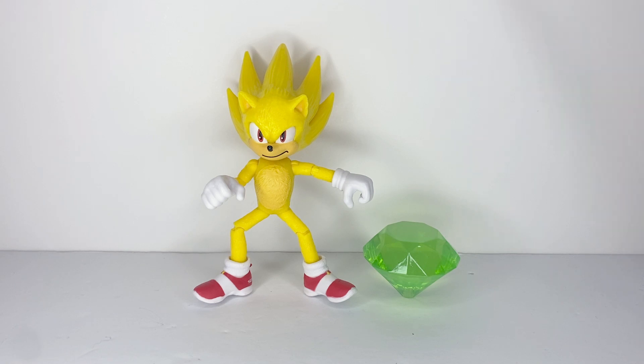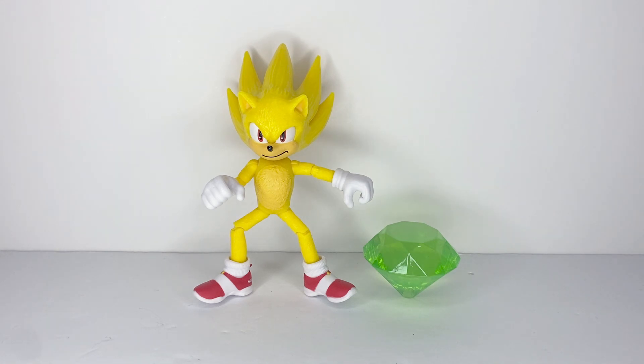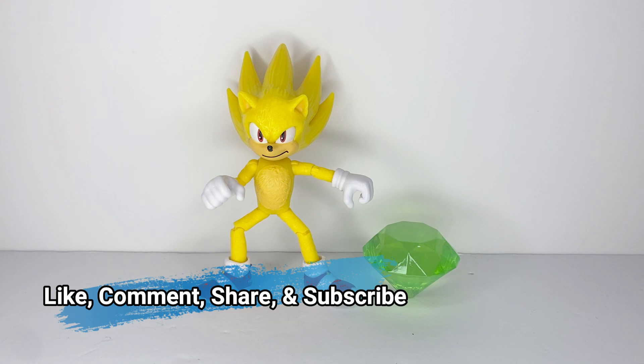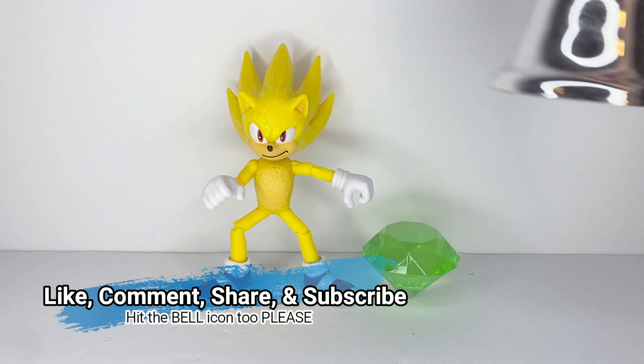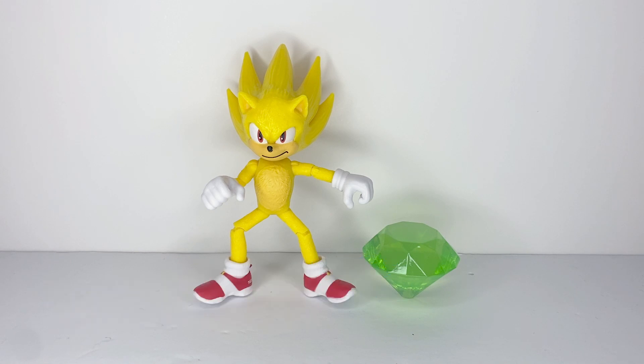Bottom line, this is a cool figure. Just keep an eye out for quality issues, which seems to be a common theme for Jack Specific figures. And even though the accessory isn't really screen accurate, it still serves a purpose. And that is my review of the Jack Specific Movie Super Sonic figure. If you liked this review, please like, comment, share, and subscribe if you wish to see more content from me. And be sure to hit that bell icon to get notified for future videos. Thank you all for watching.